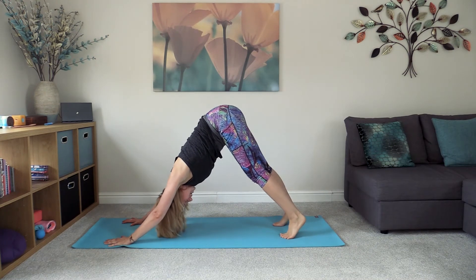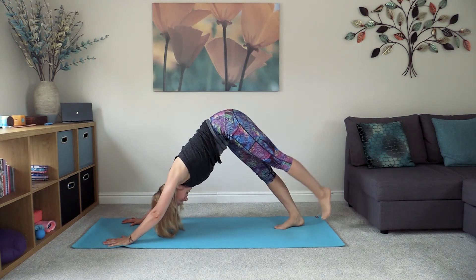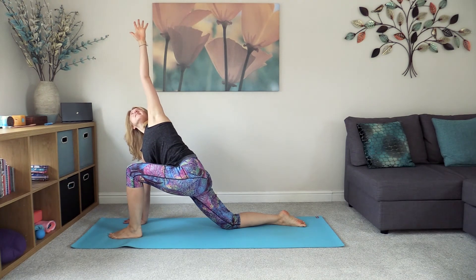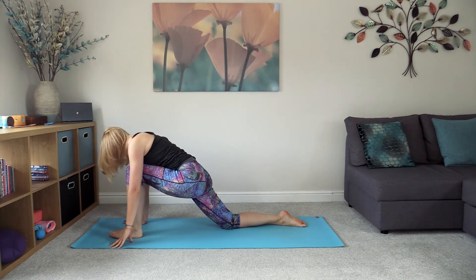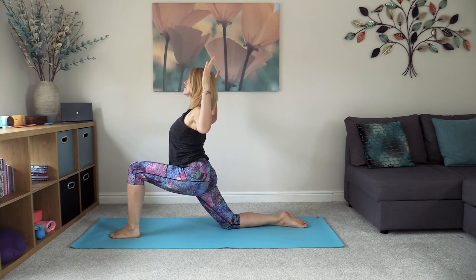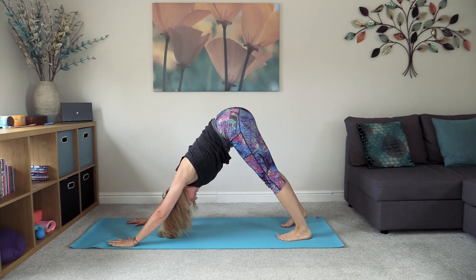You can have that pedalling motion in down dog if that feels good. Pressing into the hands, bring the feet together, lift the left leg up, stepping it all the way through between the hands. Lower the right knee, untuck the right toe, plant down through the right hand, and lift the left arm up — maybe following the gaze up to that left hand. Bring the left hand back down, check that straight line from the left heel to the left knee, and rise up with cactus arms, squeezing the shoulder blades together. Then bring the hands back down to frame the foot, tuck the right toe, lift the right knee, and send the left leg back to join the right into downward facing dog.